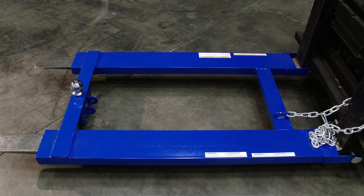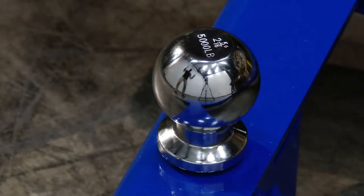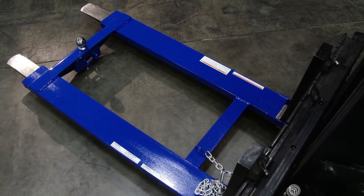Never exceed the 4,000 pound capacity of the hook base. An attachment does not increase the total capacity of the unit. Three hook base models are available in different lengths.